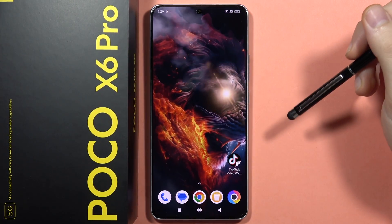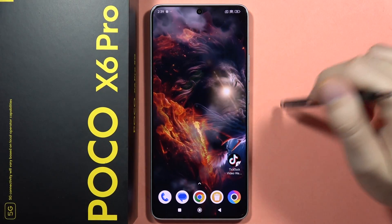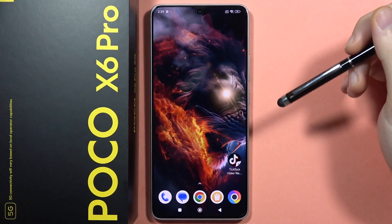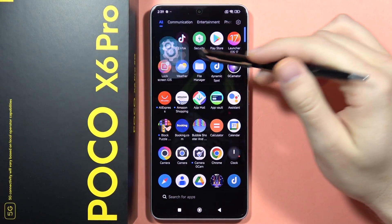Let me show you a few tips and tricks for your Poco X6 Pro. I'm going to show you the standard settings of the phone but also some camera tricks.